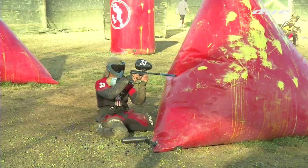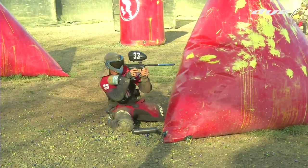The goal is to be as tight as possible in your bunker. No matter where you are on the field, you want to always give your opponent the least amount to shoot at.